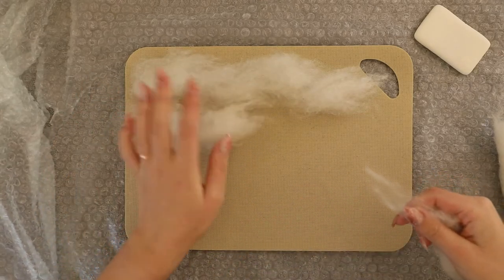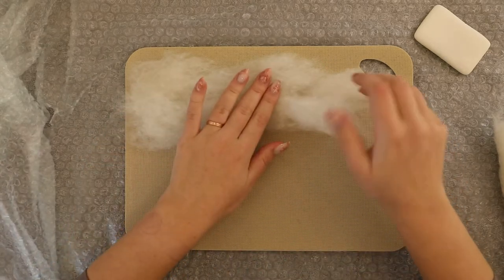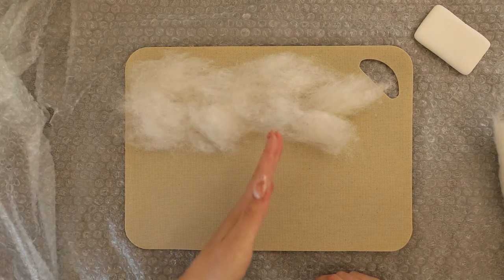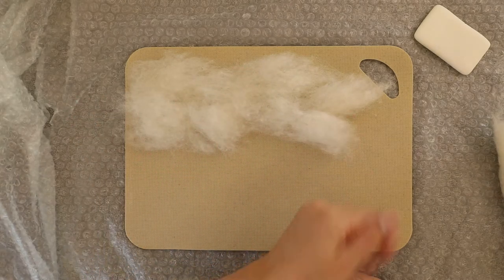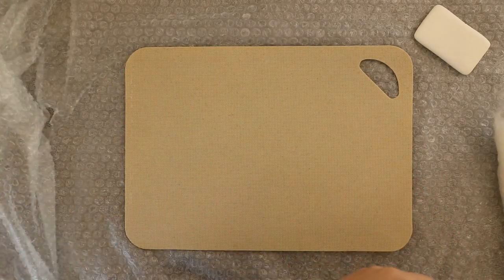Then I add another row, making sure it overlaps the previous one just by a little bit. I repeat this process until I have the 30 by 20 centimeter rectangle in front of me, and then I do the same but this time going in the columns.